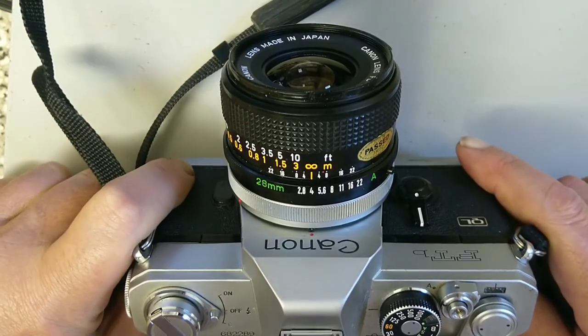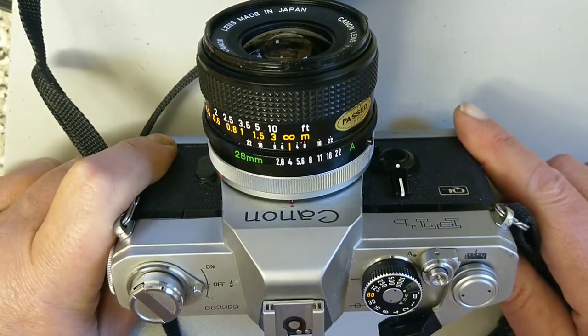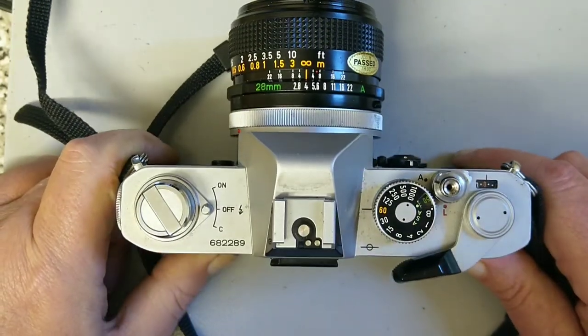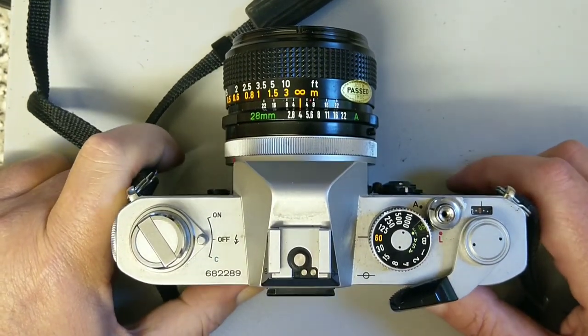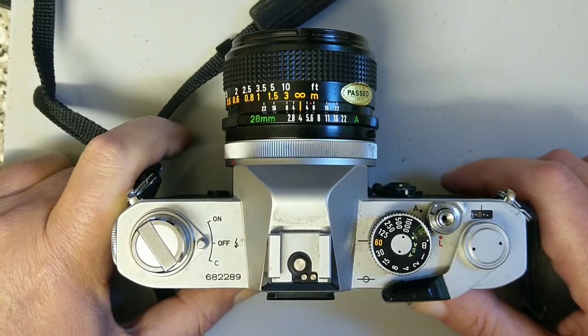I always hankered after one of these when I was at school — a friend of mine's dad had one of these and an F1, and I was always jealous of him. Beautiful cameras, well recommended. Comments and queries down below — I look forward to seeing you in the next one.